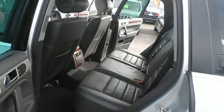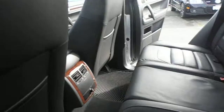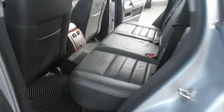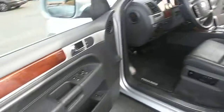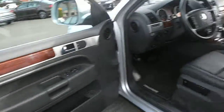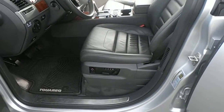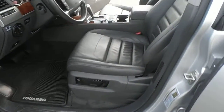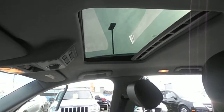And then your seats again — back seats. Then your front seat. The driver's seat has memory for your mirrors and seat. You've also got an auto-dimming mirror. And then the sunroof right there.